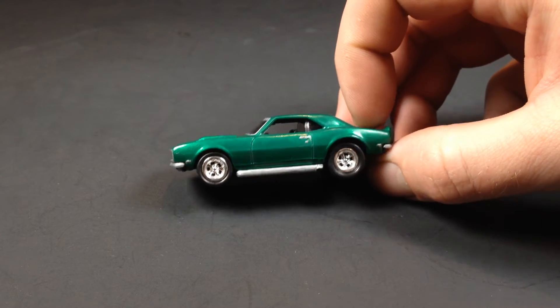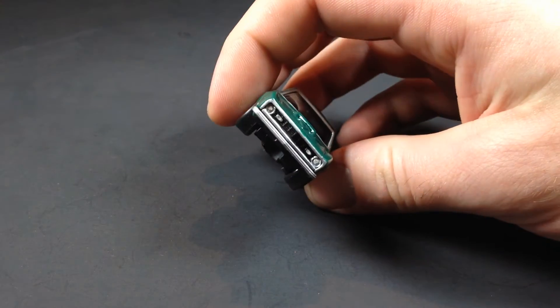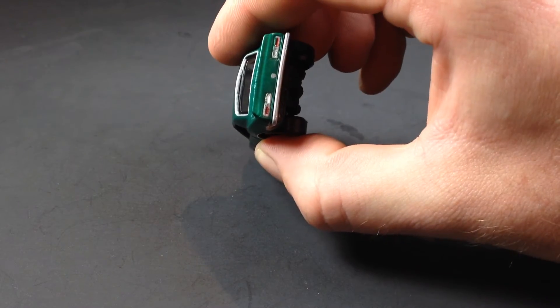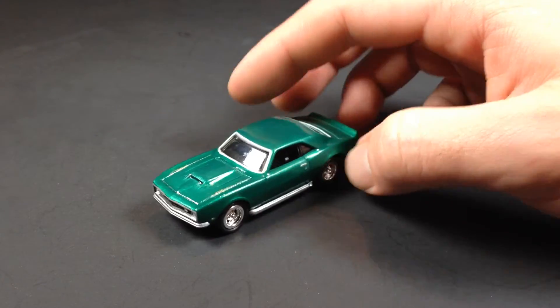I detailed the exhaust a little bit, detailed the window trim on the front and back, did some detailing on the front, did some detailing on the rear, and then did a final clear coat over it — and that's how it turned out.